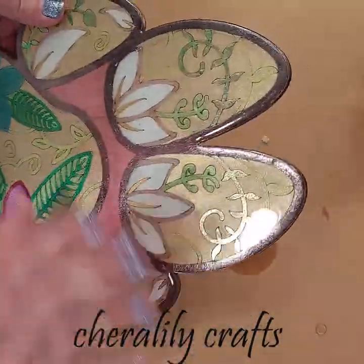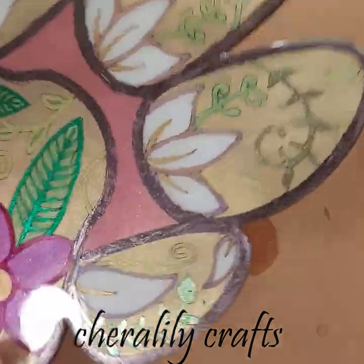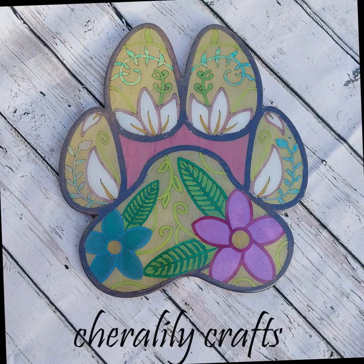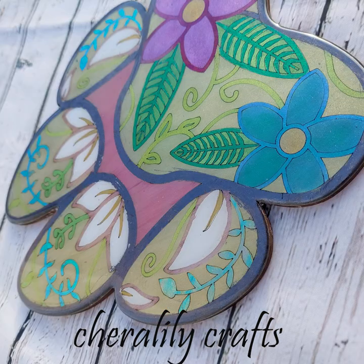Since this one is just the one-sided with 3M, I don't have to worry about the back as much. I just use UV glue, super glue, or a regular glue to attach a finding on the back, and here we are - finished product.